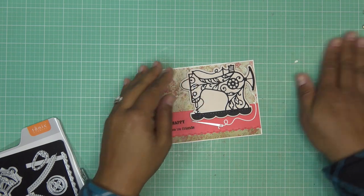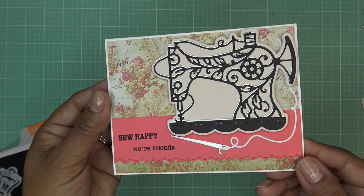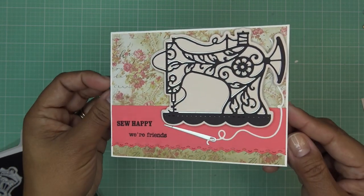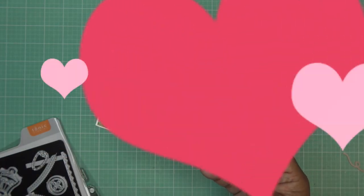Alright guys, thanks for watching! Thank you so much to Tonic for sponsoring this video and sending these items for review. I'll have some images coming up and links in the description box. I'll see you guys at the next one — oh, so cute! Bye now!